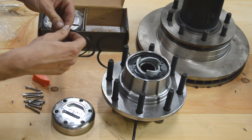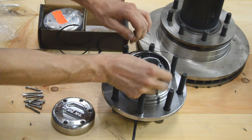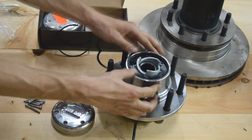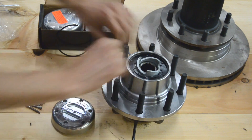Then you're going to take your Spiral Locks, separate them, and just put one end in and work it around. You're going to hear it snap in all the way — make sure it's seated.